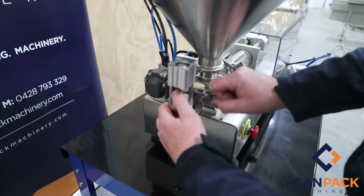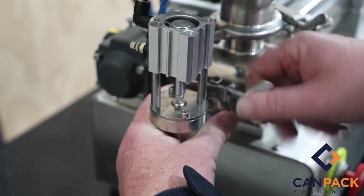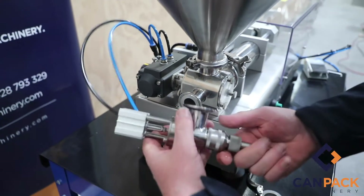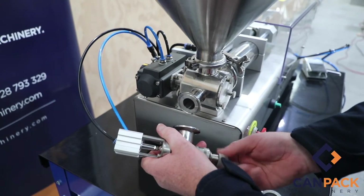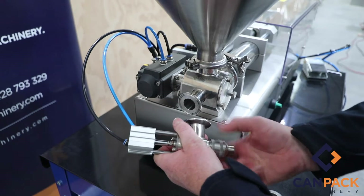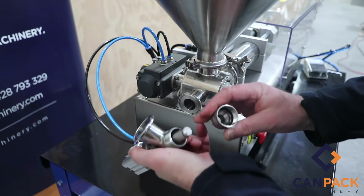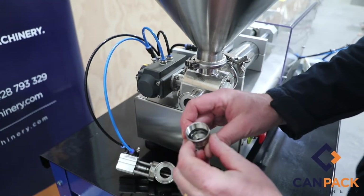Once you flush it through clean with water, undo the front nozzle triclover clamp. This can stay off now — don't lose your seal, keep your clamp handy. Undo the nozzle tips so you can flush those out and clean them. Replace the o-ring daily — that's a handy thing to do — and you have the other o-rings on the inside as well.